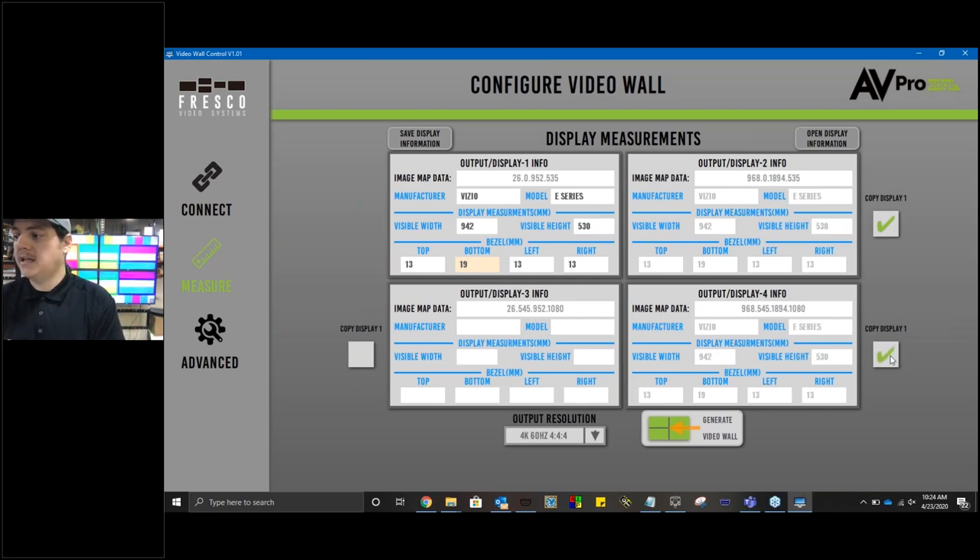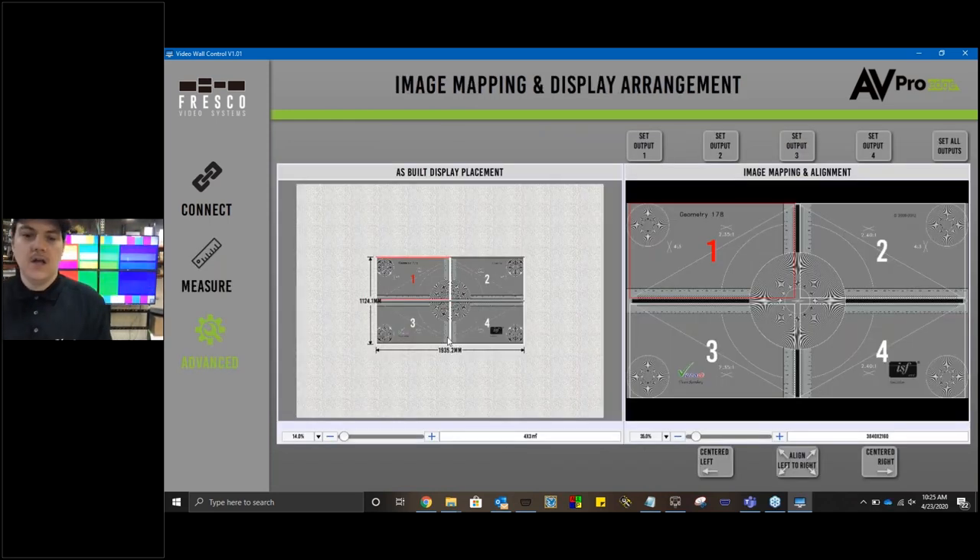Since we're using a standard two-by-two with all the same panels, I can just click these checkmarks and everything gets pre-filled with the same information. Once done, I click Generate Video Wall. Once I click Generate, the Cap4 reprocesses the image with this information and shows your new configuration. In the advanced section, the as-built display placement now shows our video wall is 1935.2 millimeters by 1124.1 millimeters — a perfectly dialed-in video wall, ready to move on to the next installation.